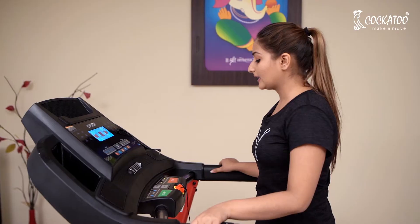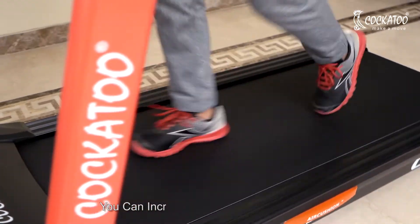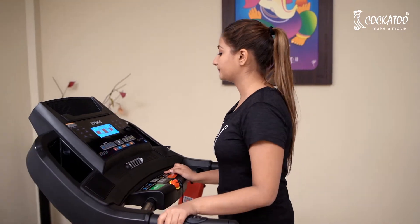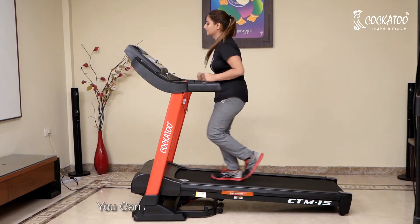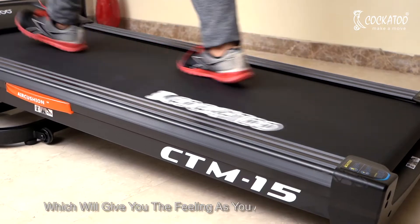Start with a casual walk, and then at the touch of a button you can increase or decrease the speed as per your suitability. This treadmill can go up to 20 km/h. You can also increase the inclination level, which will give you the feeling of walking up a hill.